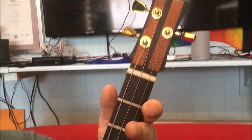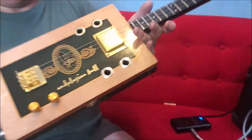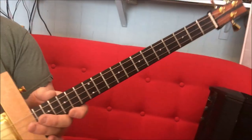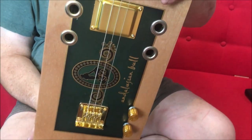Okay, so there you go — the Andalusian Bull Cigar Box guitar, three-string guitar by me, Dogleg Steve and the English Guitar Company. Come and buy one, why don't you?